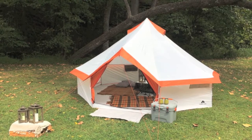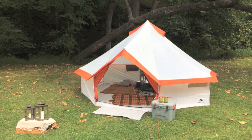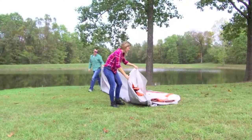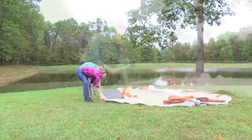Walmart proudly presents the all-new eight-person Ozark Trail Portable Yurt Tent. With everything needed to set up this tent inside one convenient carry case, you'll find that this yurt couldn't be simpler to set up. To get started with setup, simply unroll the tent body and lay it out flat on a nice clearing free of any debris.